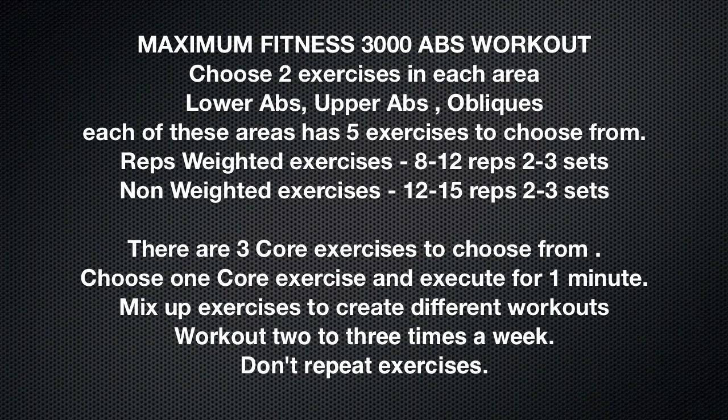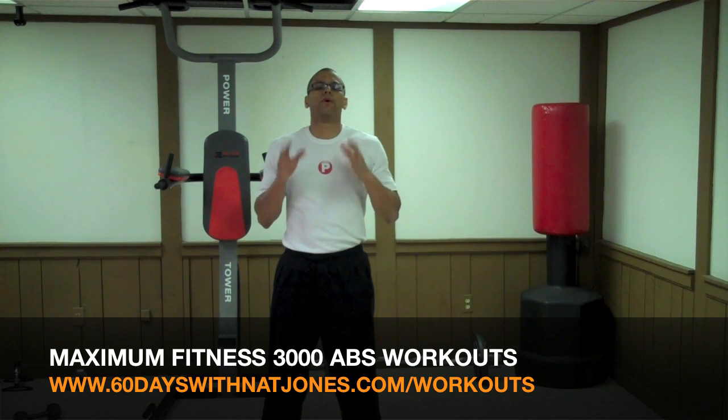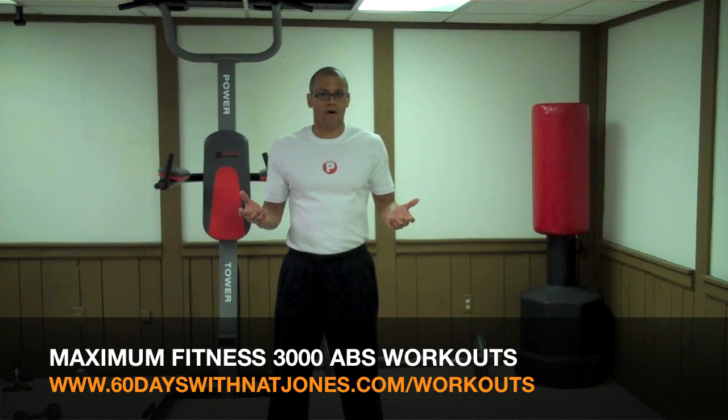The 3000 Abs Workout is a system. It focuses on four areas: your lower abs, your upper abs, your obliques, and your core. Within the first three areas, there are five different exercises each. You can choose two exercises in each of these areas and one exercise in the last area — that's how you make up different combinations. I give Maximum Fitness 3000 Abs Workout five stars. It's one of the most comprehensive ab workouts I've found. It allows you to build your own routines with 3000 possibilities. And if you don't have all the equipment, you don't need to use all the exercises, so you have options.